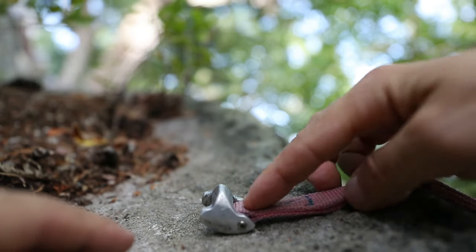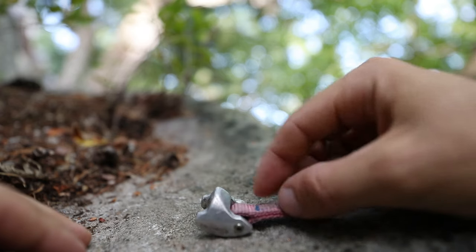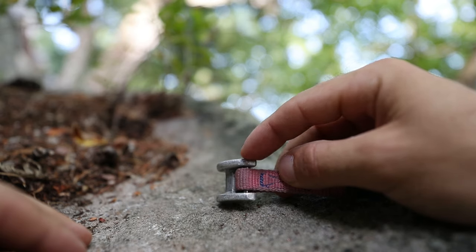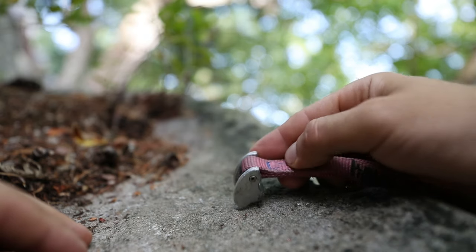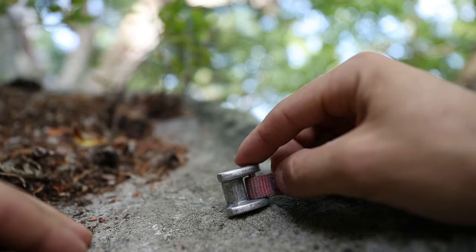Okay, so the tricam — let's take a closer look at what makes a tricam. Basically, essentially, it's a piece of webbing attached to a metal piece, and it's attached by this push rod — a rod that's pushed right through the piece of metal, press fit — and that's what attaches it to this.